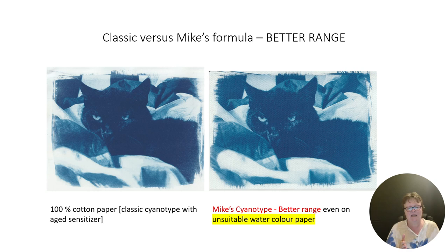Here I'm placing on the left side the classic cyanotype print and on the right side the print with Mike's formula. Although the paper is not suitable, you have such a better range — so many more shades of blue than with the classic cyanotype. It's amazing. I get a deep blue, but I also get a middle blue, a bit of darkness. There is more depth, and it looks very promising.